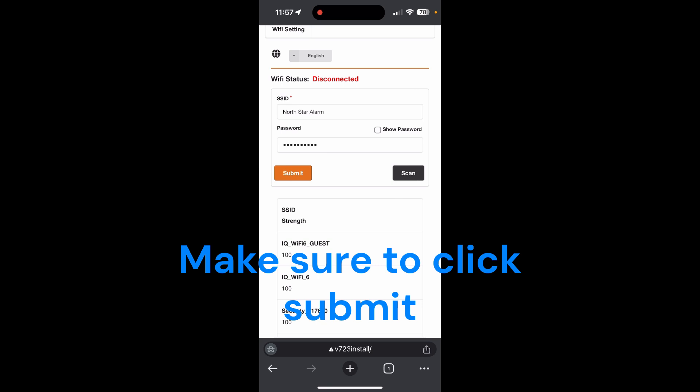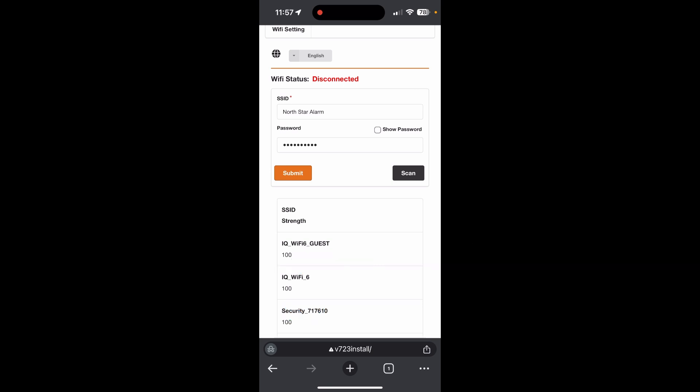If this works properly, you'll see the camera go through a series of LEDs that we'll show you in just a sec.